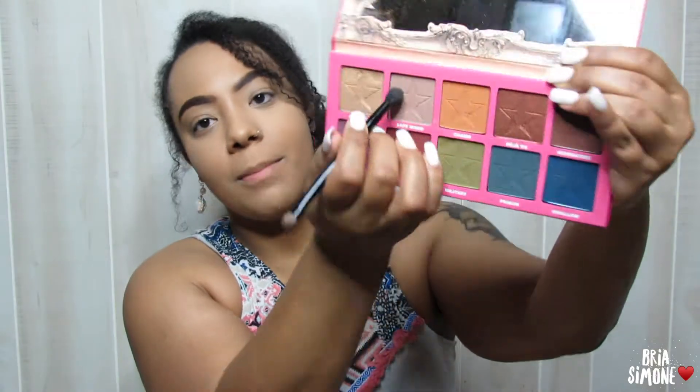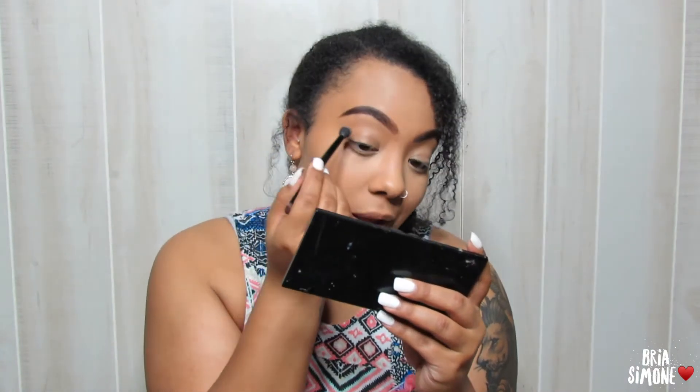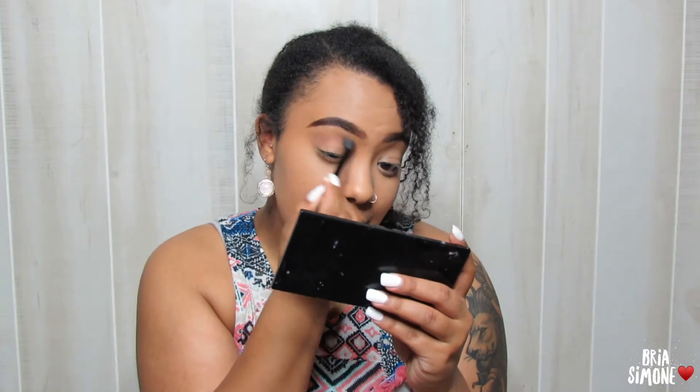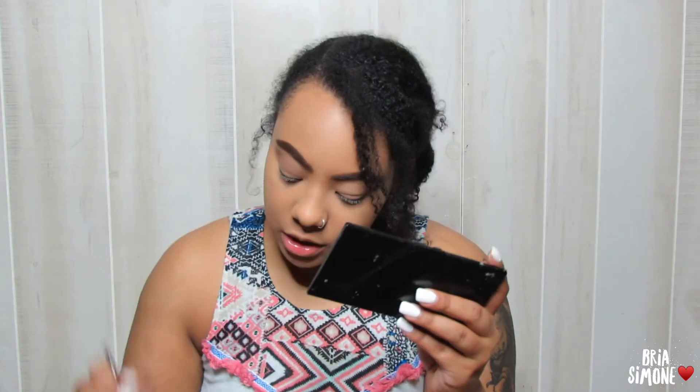I am getting ready a little bit later than I wanted to — story of my life. I already have on my foundation and concealer just to save a little bit of time. Now I'm going to grab my Jeffree Star Cosmetics Androgyny palette. I'm so excited about this. I'm going to start out by grabbing this shade called 'Safe Word.' It's kind of light so it might not show up on my skin tone too well, but I just want to lay it down in the crease as a nice transition shade. Oh, it does show up a little bit!